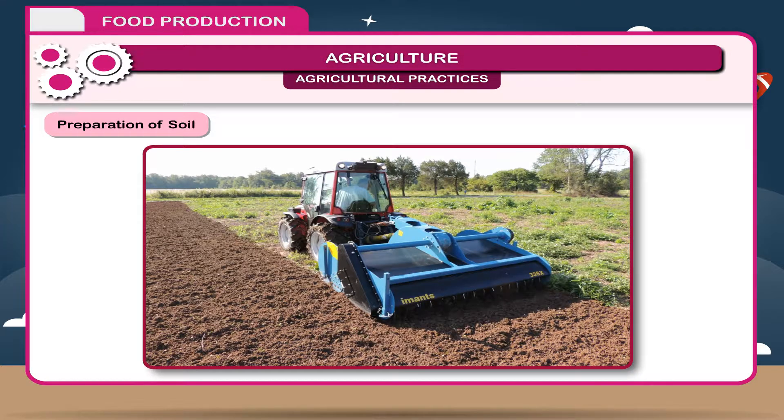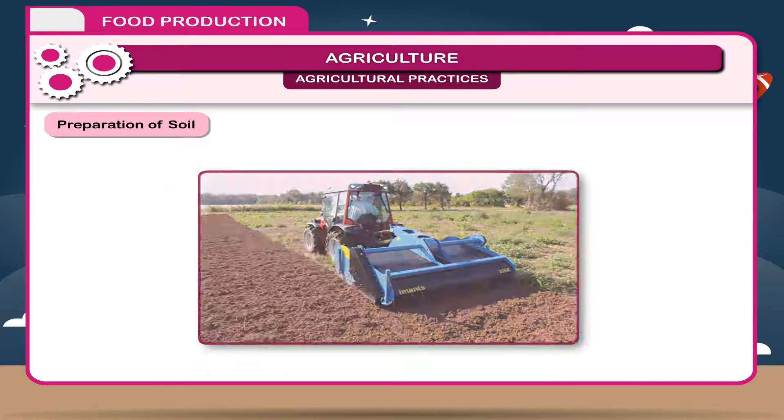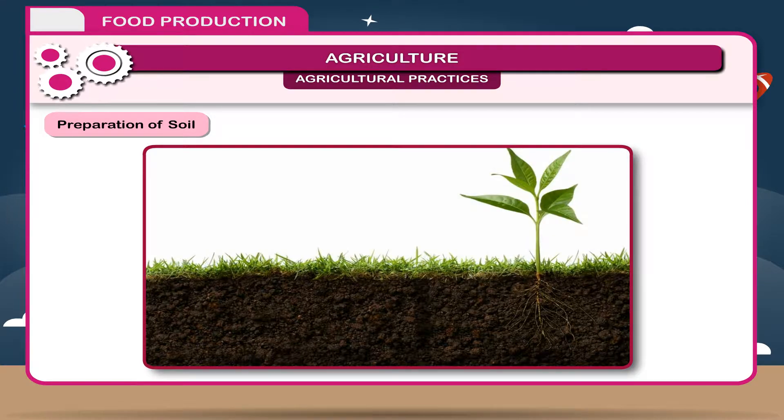Nowadays, ploughing is done with the help of tractors. Ploughing is essential because: it loosens the soil to get maximum air and moisture, which is essential for the growth of plants.